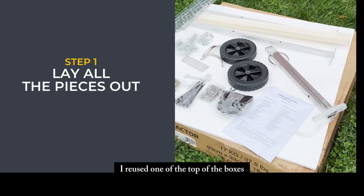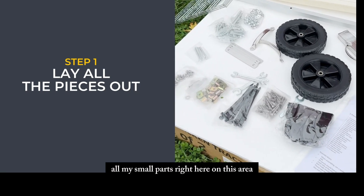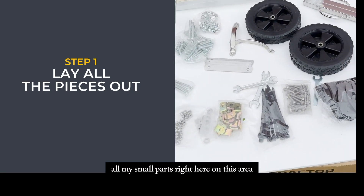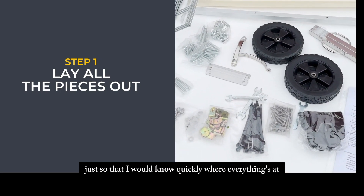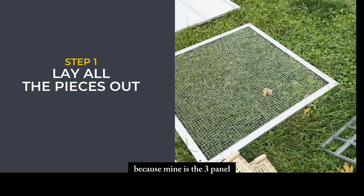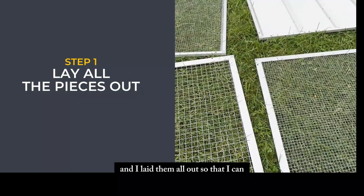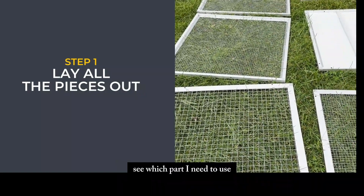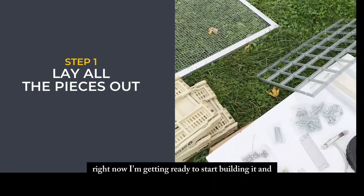I reused the top of one of the boxes to make my workstation and laid out all my small parts right here so I would know quickly where everything is while assembling. Then I took all the parts — mine is the three panel — and laid them all out so I can see which part to use according to the directions.